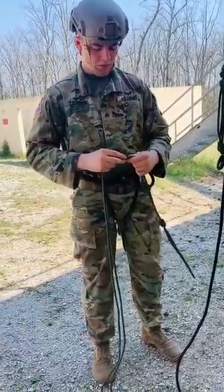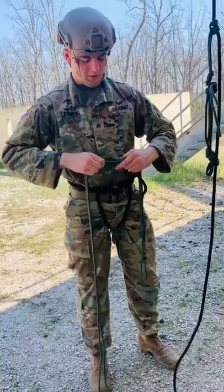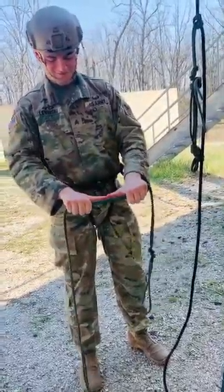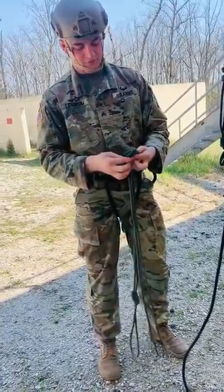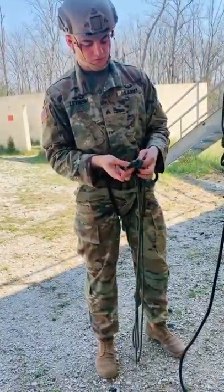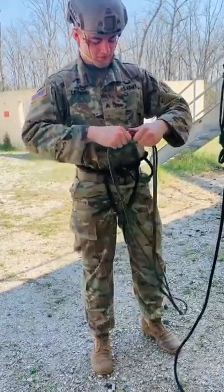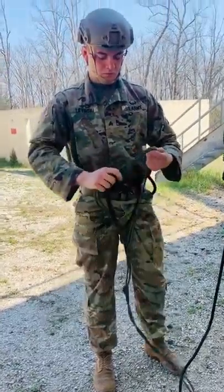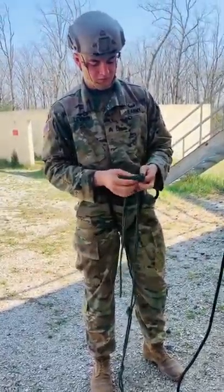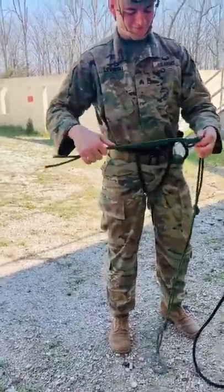To make the foot stirrups it's very simple — all you're going to do is double overhand knots every 12 inches. The minimum is three, but you can have as many as you like. For shorter personnel you might want to do four or five. This is important because if your foot stirrups are too close together you'll only inch your way up the rope, but if they're too far away you might not be able to get your foot into the next stirrup to stand up.